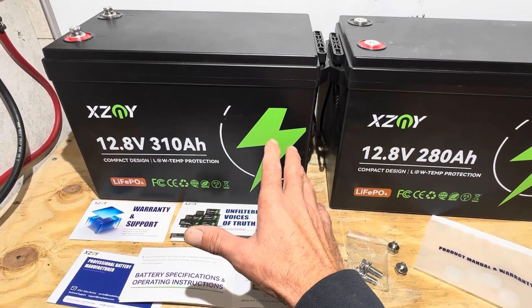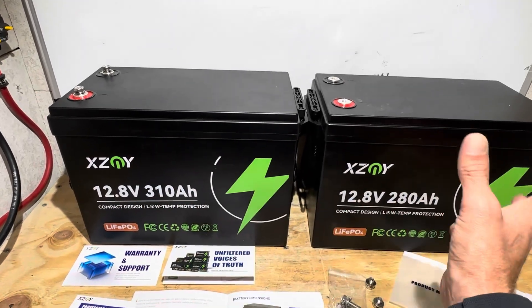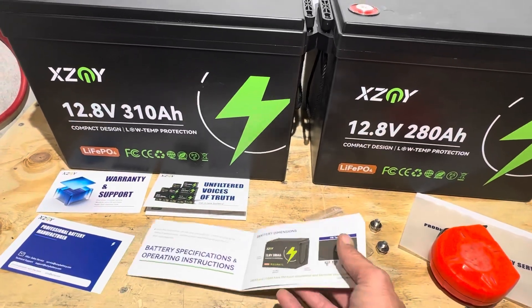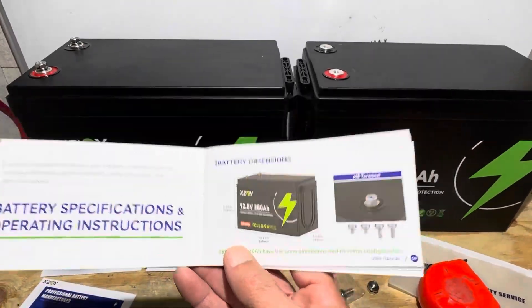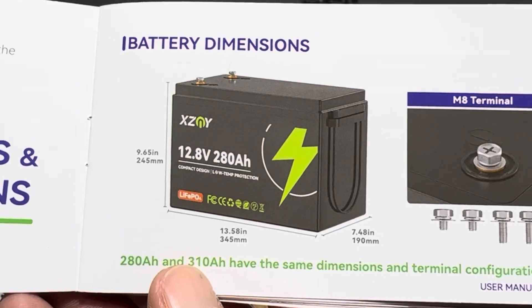I want to reiterate how small this battery really is. I don't have a 100 amp hour battery here to compare it to, but here are the official dimensions — I checked with my tape measure and they're spot on. Both the 310 and the 280 are the same physical size; the difference is just the capacity inside.